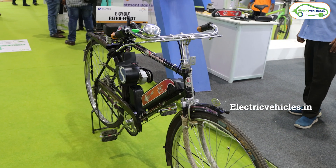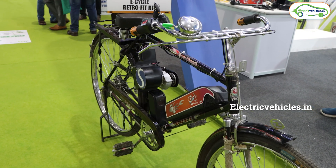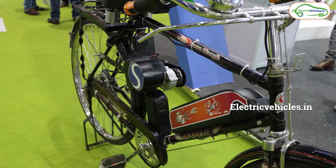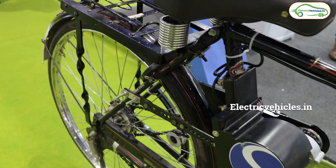Actually, this is a Retrofit Kit. You can install it in your existing cycle and convert your normal cycle into an electric cycle.